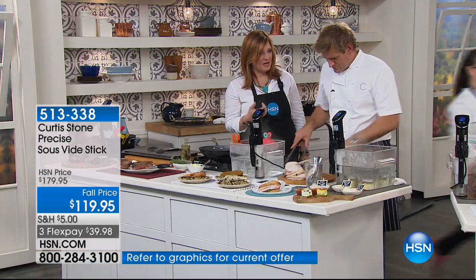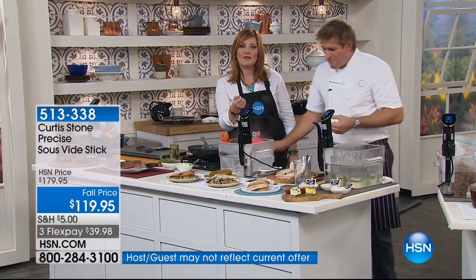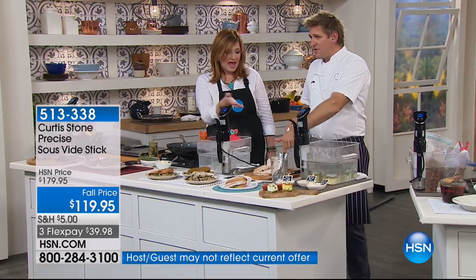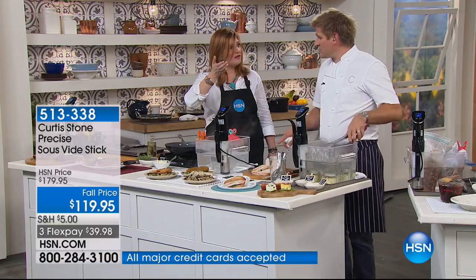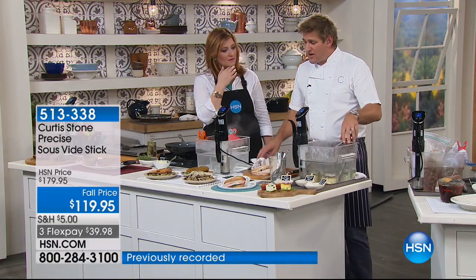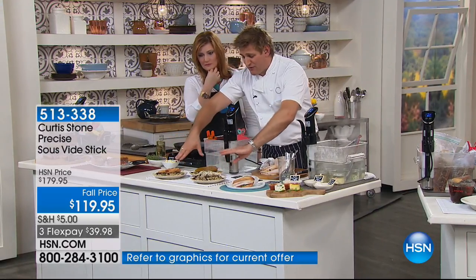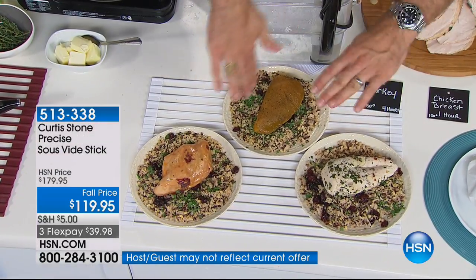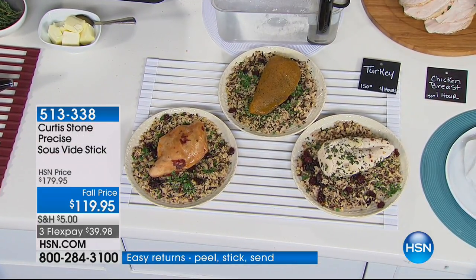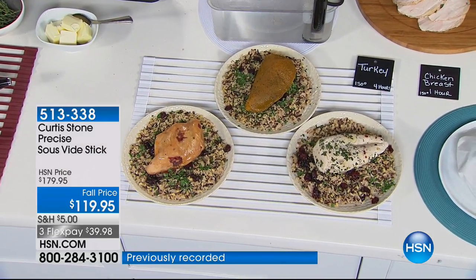Instead of buying overly processed sandwich meat that's already pre-sliced and sitting on a shelf for months, you could buy something you love and do it in your sous vide, pre-slice it, and have lunches for the week. The money you can save is really substantial. I've done three different chicken breasts in three different bags with three different flavorings — it took all of 30 seconds. If you've got a family where somebody likes it spicy and somebody can't stand spice, you can do three different meals for three different people in one tub in one go. Genius.